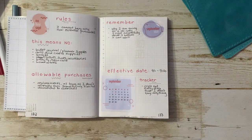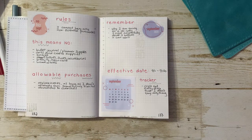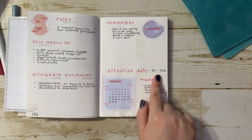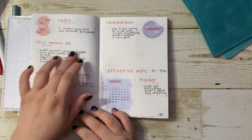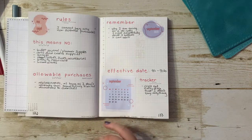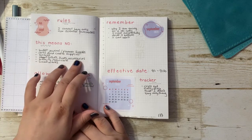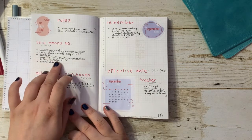Next we get into my no-buy spread. Essentially, I cannot buy any non-essential purchases. Essential purchases like groceries, gas, or utilities I still have to buy, but items I don't need I cannot buy. It has an effective date of September 1st to September 30th. This means I cannot purchase any of these types of items — things like bullet journal and planner supplies, arts and craft supplies, that includes pens, inks, and so on. Snacks, which I really need to cut down on. Clothes, shoes, accessories — I haven't really purchased any in the past couple of months, but I put them here anyway. And beauty, skincare, and homewares.